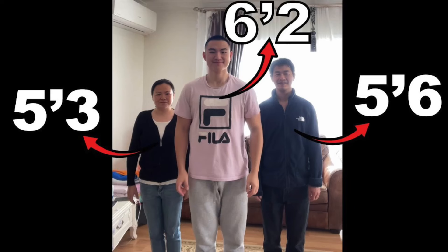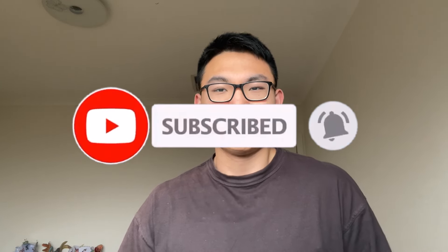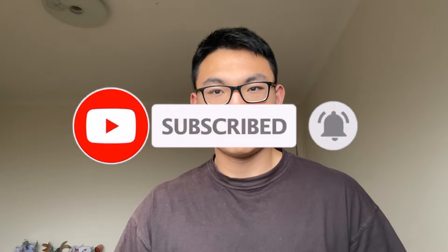For those of you who are new to the channel, my name is Jack. I am 6'2" and my parents are pretty short at 5'4" and 5'6" respectively. I share my experiences on here on how I was able to grow taller even though my genetics are not the most gifted. If you like what I talk about on here, consider subscribing to the channel, hitting the like button, and commenting below what you want to see next. And without further blabbing around, let's get straight into today's video.